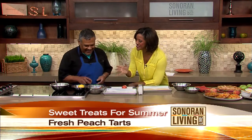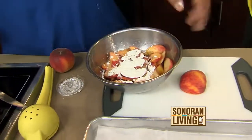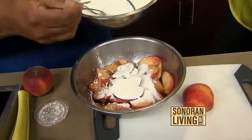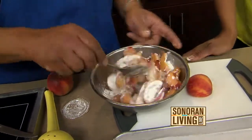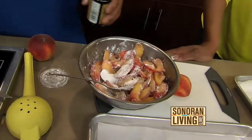Do you suggest a riper peach for a tart? No — for a tart you want a slightly firmer peach so that when it cooks down, you still have a bite of peach and you don't end up with jam. So we're going to construct this peach tart. We've sliced the peaches and left the skin on — you can peel them if you like, but I like the feel of the skin. We're going to add a tablespoon of cornstarch and about four tablespoons of sugar, not too much. If the peach is really sweet, you can pull back — you may not need any sugar at all.